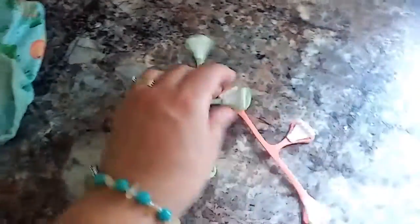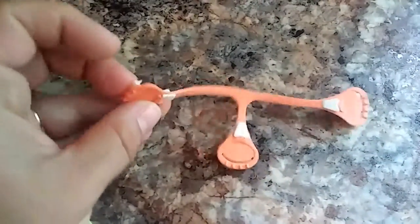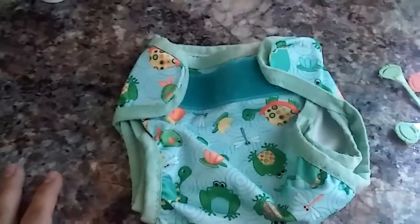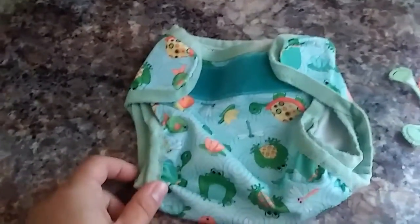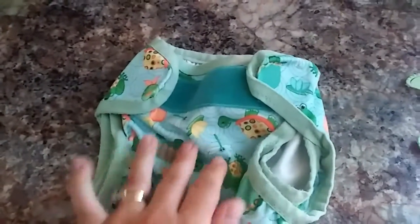The other system we do is prefolds with liners and snappies. The prefolds are in the wash right now so I can't show you those, but these are called snappies. When you put the prefold on, this just keeps it in place — you hook it together and stretch, and they're pretty secure, then you put the cover over top. For nighttime and nap time, since we have heavy wetters, we use either disposables or overnight diapers and put the covers on them.